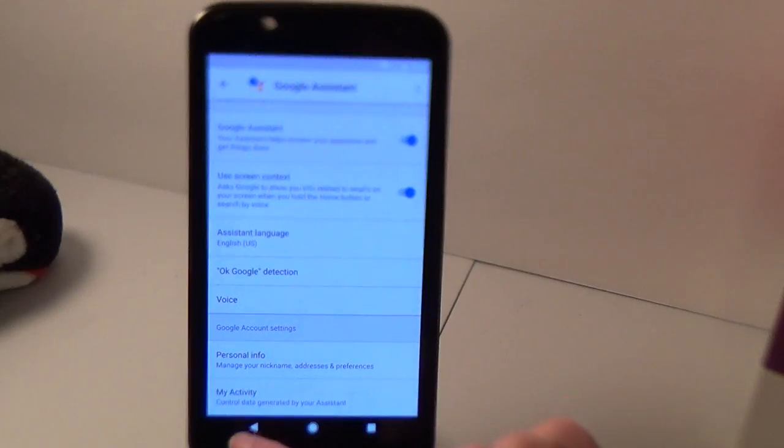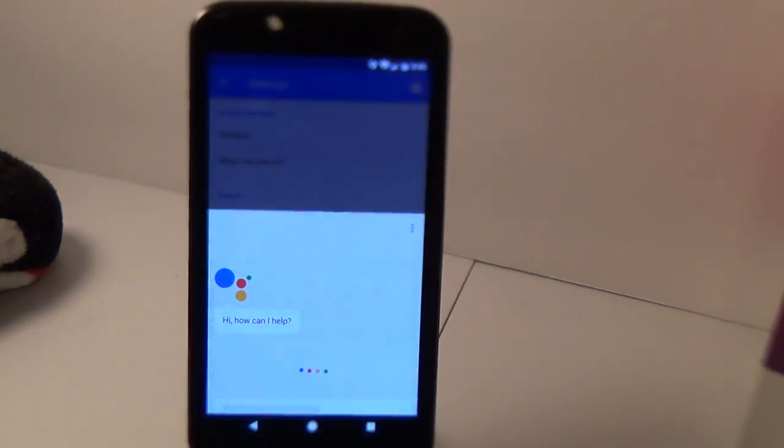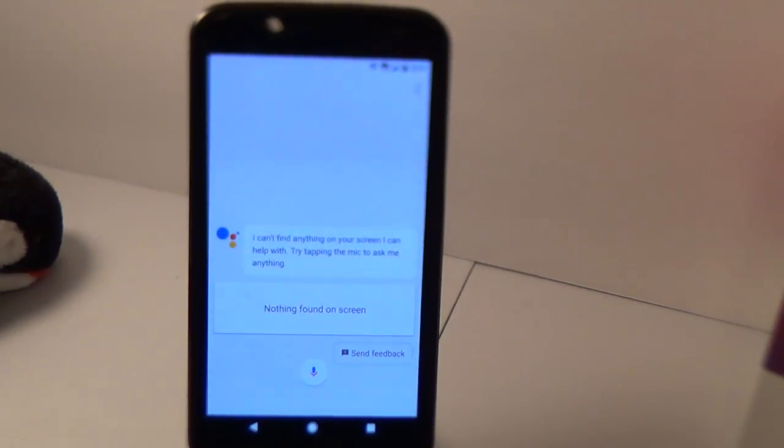That is Google Assistant — now you're able to have this on a device that Google didn't even give it to. I hope you found this video useful. Let me know if you have any issues or if I missed anything in the comments and I'll try to sort everything out. If the video helped you, give it a like. That's it — I'll see you guys later.